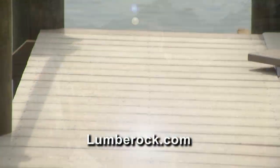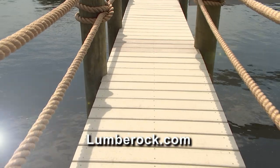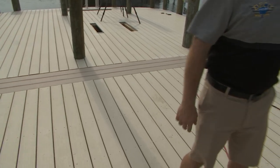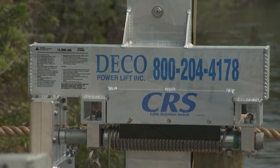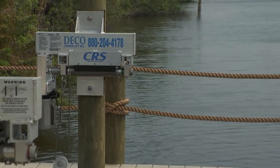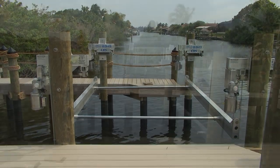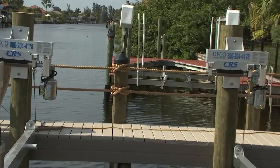If any of this interests you and you want to consider Lumber Rock, you can reach them at Lumberrock.com — their office can answer any questions and get the right product to you at the right price. When we come back, we're going to have Chris from Deco Boat Lifts on the program. We'll need to have the entire dock completely decked in order to get the boat lifts installed — quite an interesting process. These are beamless, low-profile lifts — wait until we show you how they do not hamper your view.